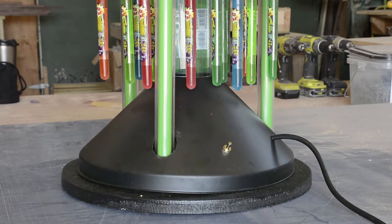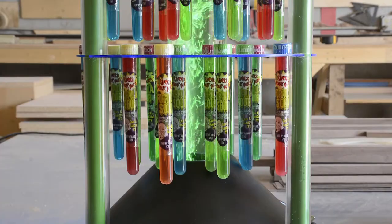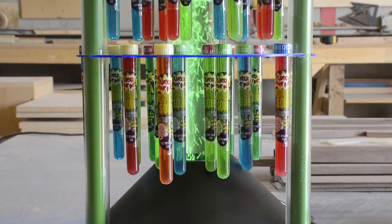Return your display to its position in your store, then plug the display in and turn it on. You will now see your bubble display light up and come to life to drive sales in your store.